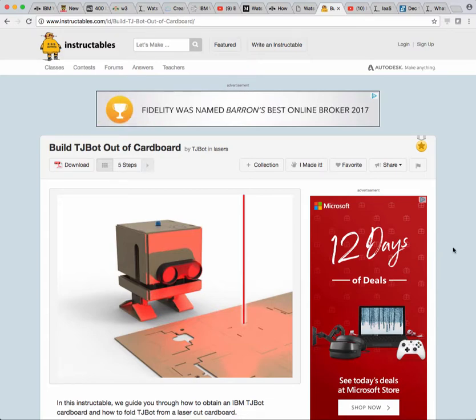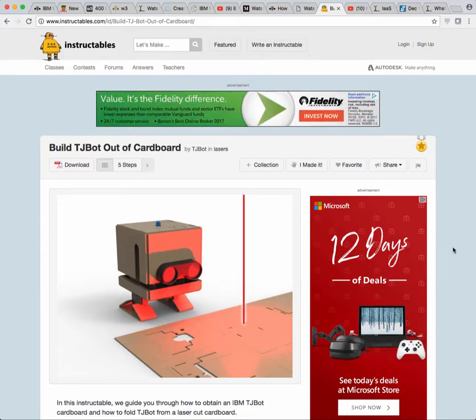Hi, Bill Griffith here. So I showed you the unboxing of this TJ Bot. Now I'm going to show you how I actually assembled it.